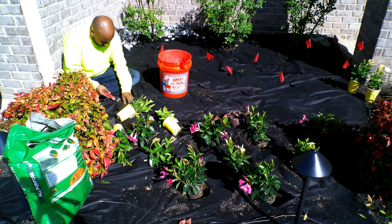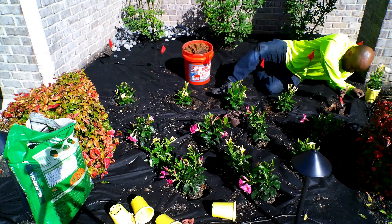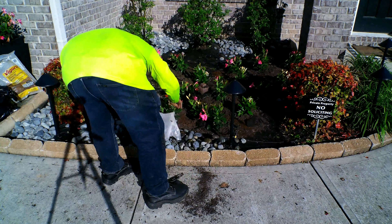Once I laid the flowers out, the next thing I did was lay the rocks out. Now these rocks are pretty expensive — it's a big investment up front — but later on you don't have to worry about replacing them. That's the beauty about rocks, and especially since they're big rocks, they're not going to be blown away.